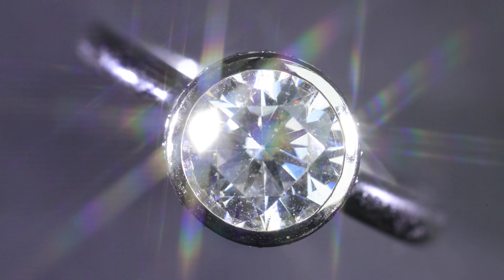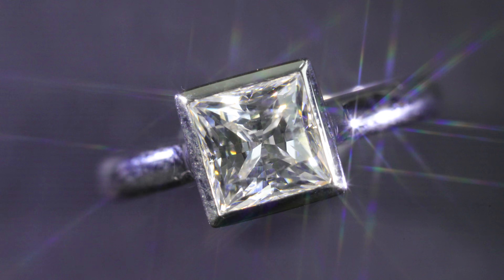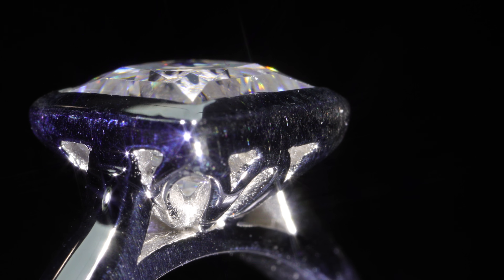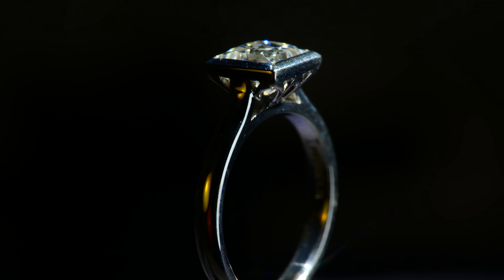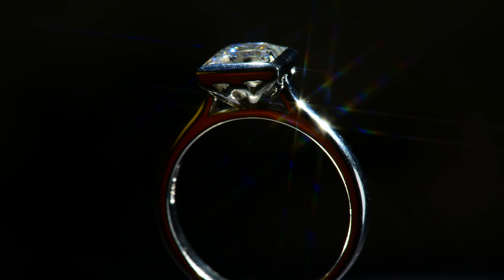A bezel setting is primarily known for its simplicity and durability. A bezel setting is when the metal encases the surrounding outer edge of the diamond in a fine frame of metal, which could be either gold or platinum. Normally, this takes away from the size of the diamond and its overall brilliance or sparkle because less light is moving through the diamond. If you have white gold or platinum, it can lessen the effects of the diamond looking smaller and less light moving through it.